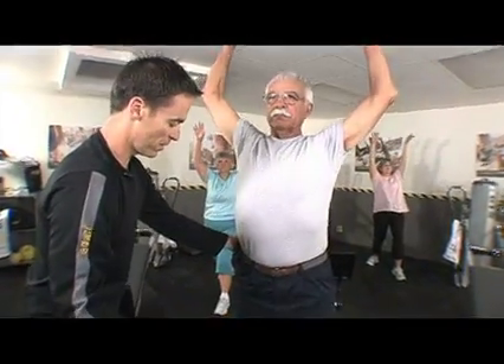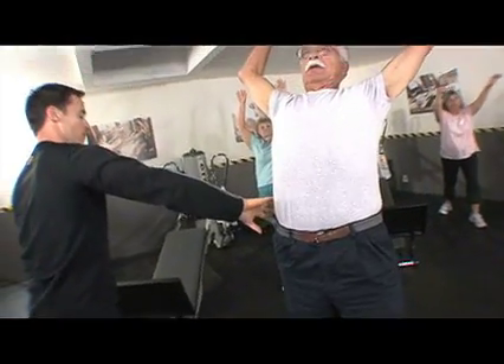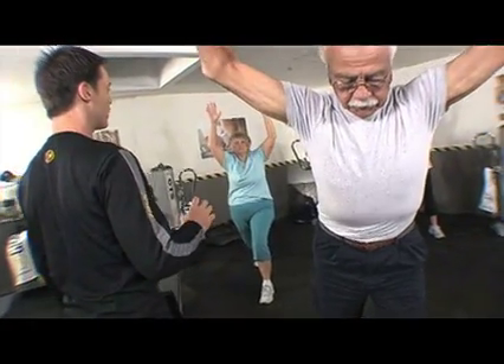I want to hear you breathing. Now, are you feeling this here? That's where we want it — we want it in that front right hip. We don't want pain, we want a little bit of a stretch.